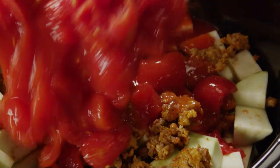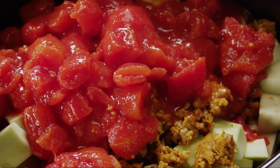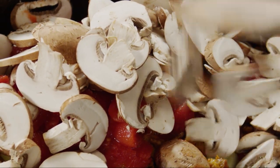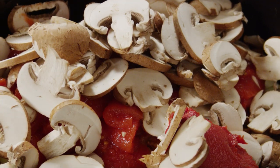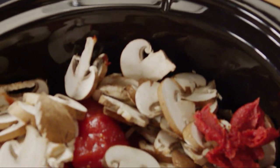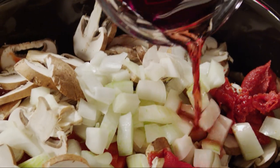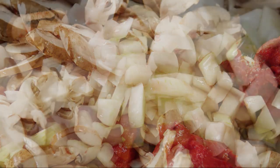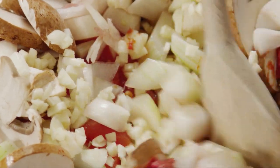Then add a 28-ounce can of Italian-style whole peeled tomatoes and puree that you've cut up. Eight ounces of sliced fresh cremini or button mushrooms, or you can use a mix. One six-ounce can of Italian-style tomato paste. One half cup of chopped onion — that'll be about one medium onion. One half cup of dry red wine. And six minced cloves of garlic. Mix everything together well.